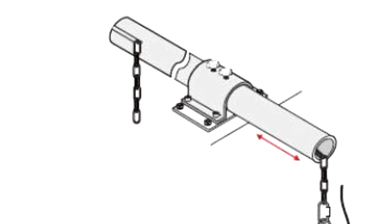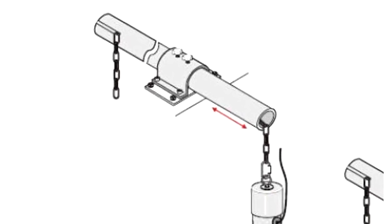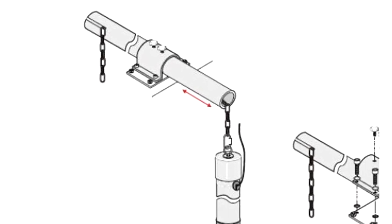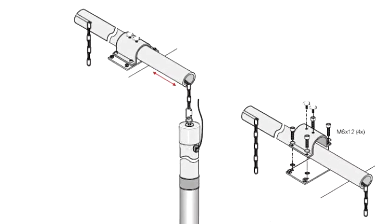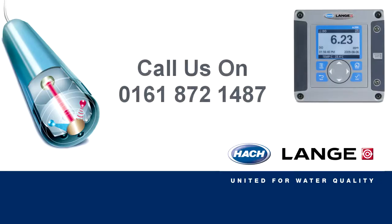With all installations like this, Hacklanger are very conscious of health and safety. Our customers should not feel they have to overreach or lift heavy weights when dealing with our probe installations. If you feel that the mounting kit provided is not suited for your type of installation, then call Hacklanger and we will be able to help, support and advise.